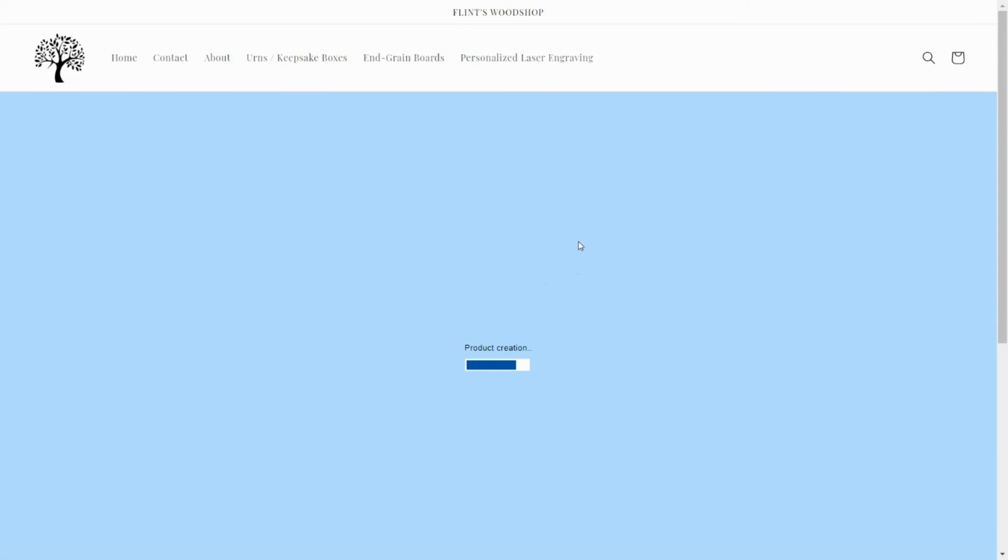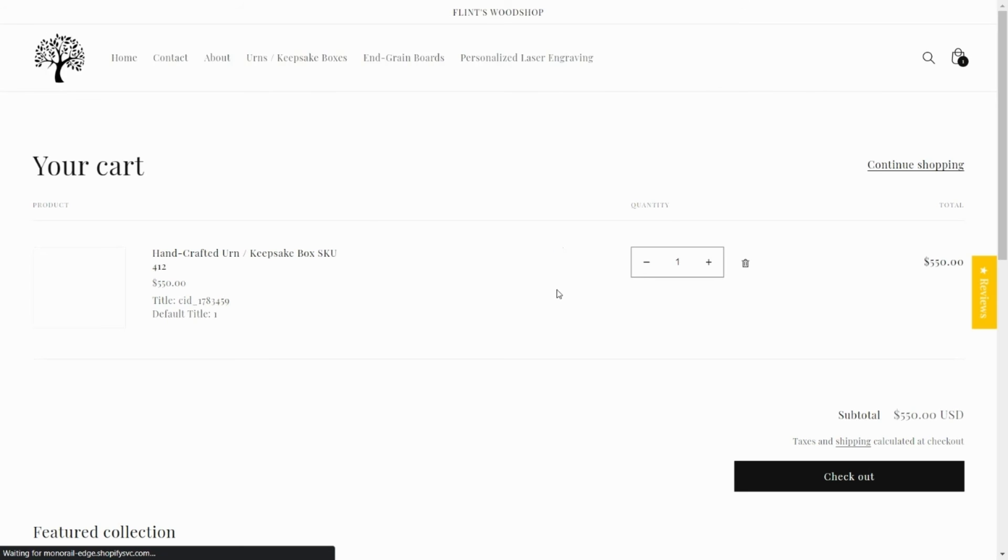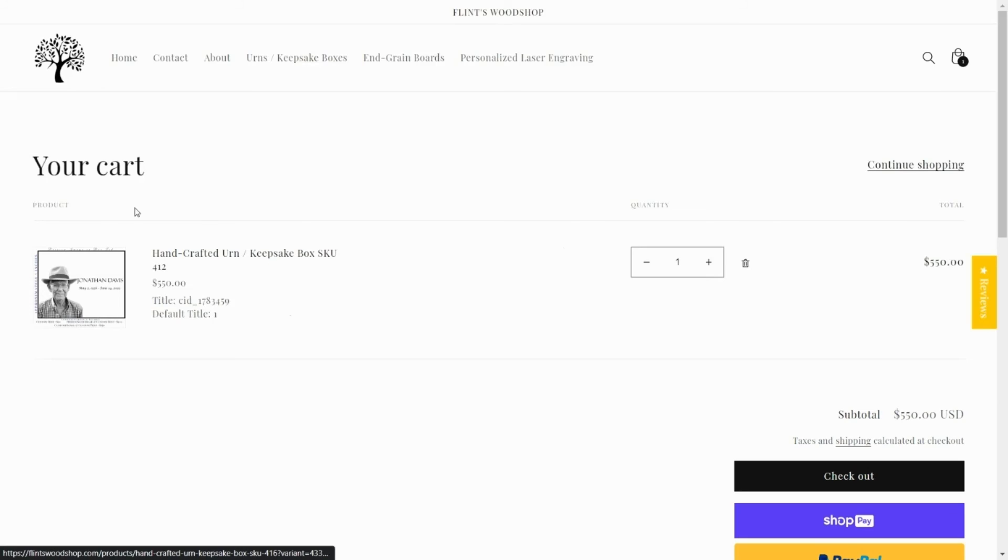Your design and item will be added to your cart and you will be redirected to the checkout page. On the checkout page, you will see a thumbnail image of your design, but you will not see an image of your original item. This is normal, and you should proceed to checkout as usual.